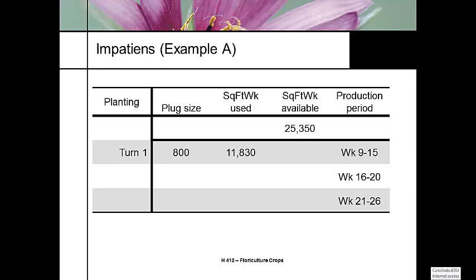Turn 1 is weeks 9 through 15. We're buying 800 plug size, and that's going to use 11,830 square foot weeks to produce over this six-week period. Our total available was 25,350 square foot weeks — that's our checking account balance. After this crop, we have 13,520 square foot weeks left in the cropping season.